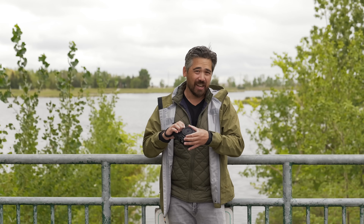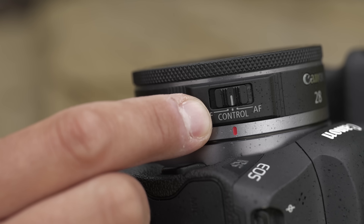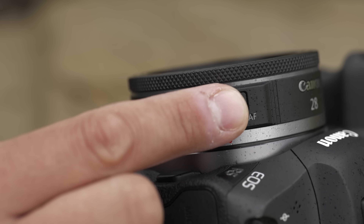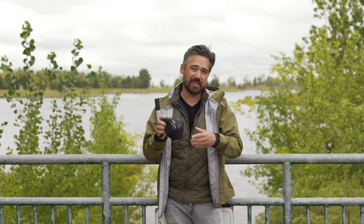You don't have a lot of room for controls, but there's one control ring — it's nicely knurled and well dampened. There's also a selector switch that lets you go between manual focus, autofocus, or in the middle position it acts as a control ring for aperture, shutter, ISO, something like that. It's a nice touch that they would do that on such an affordable lens.